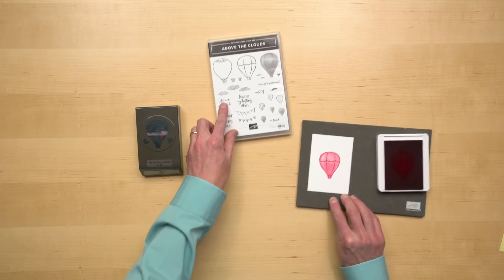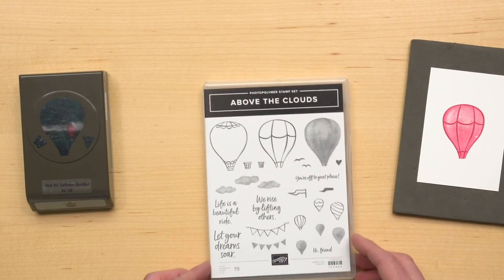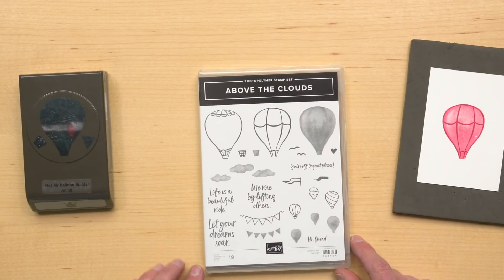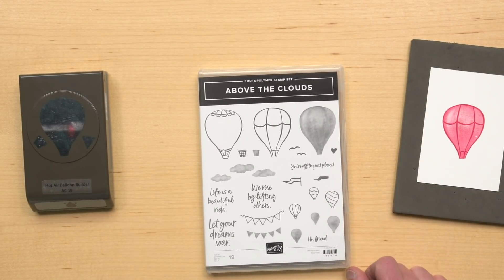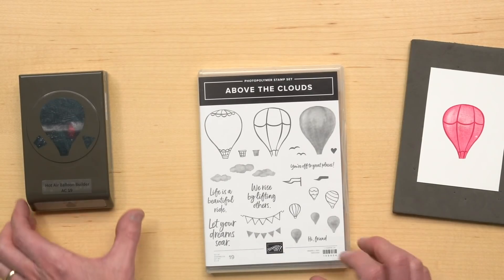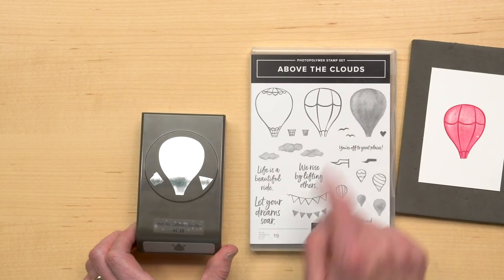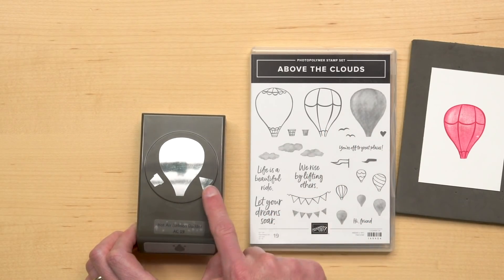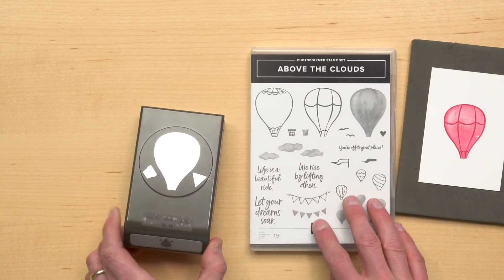In addition to your main balloon and your basket, the stamp set is going to give you some clouds, some birds, and a trio of small balloons that you can use to decorate your skyscape. You also have a heart and a flag and some pennants to adorn the balloon itself. The hot air balloon punch aligns with the three large balloon images of the stamps and the two basket images. There's also an additional triangle that you can use to create a pennant or maybe to add some texture to your project.